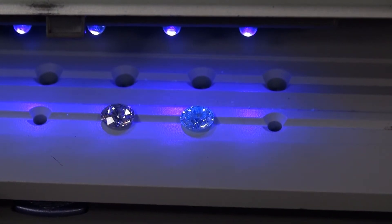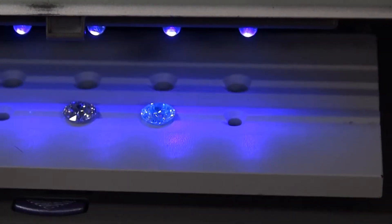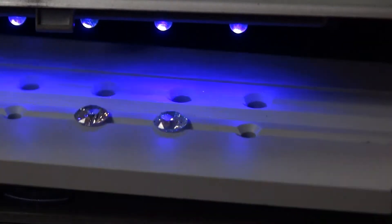This is the only time you're going to notice this — when it's under a black light. So if you had a nightclub or something like that where there are black lights, the diamond might glow a little bit. Now the diamonds are in the same position. Let me zoom out a little bit.